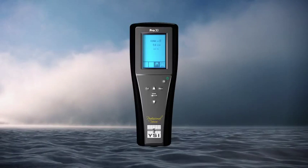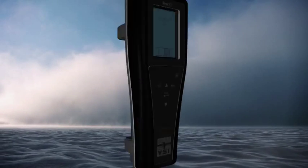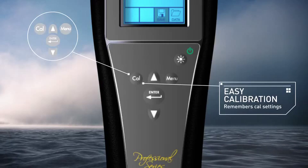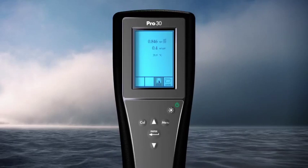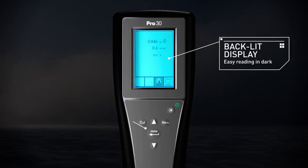Additionally, the YSI Pro 30 includes an Easy-Cal function that remembers your previous cal settings and walks you through them when it's time to calibrate. An easy-to-read graphic, backlit display, and glow-in-the-dark keypad.